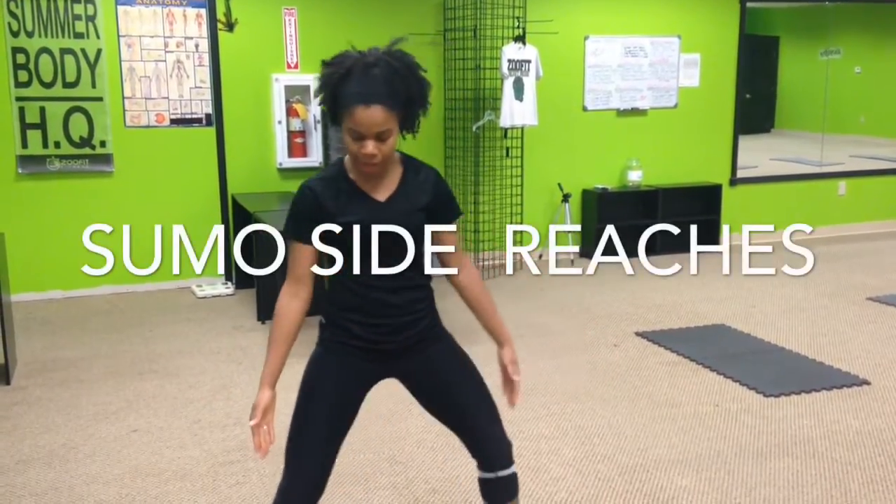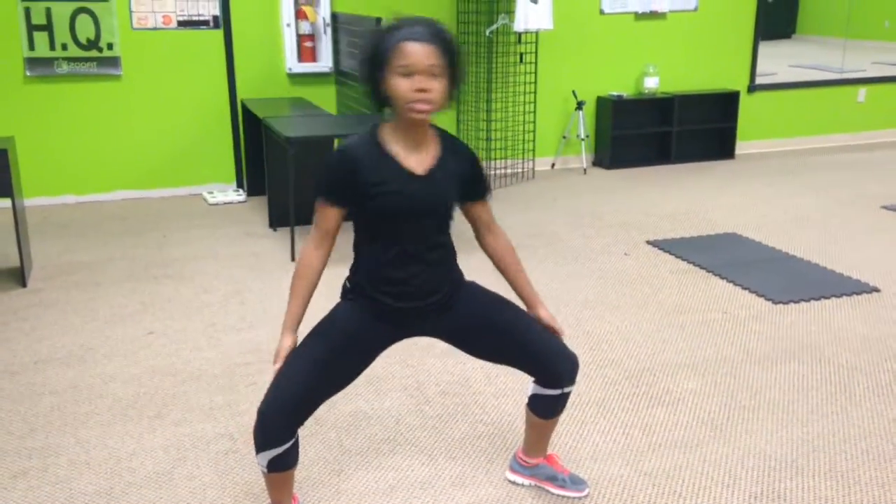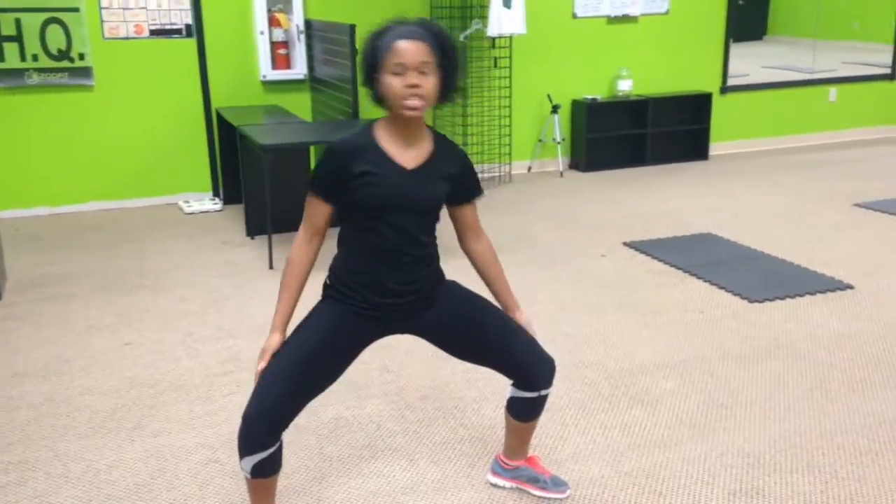Alright you guys, so this one is the side grip. So we're going to get wide, sit in that squat, reach to the side, back and forth. Chest stays up high.